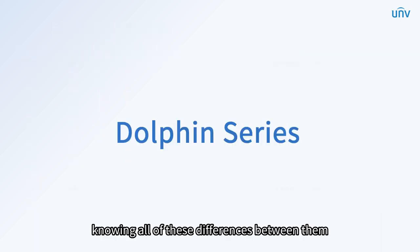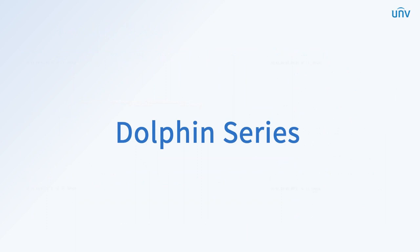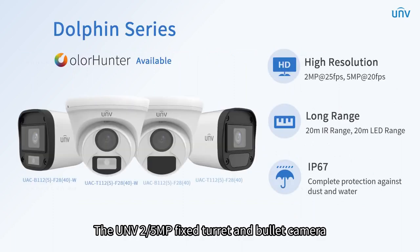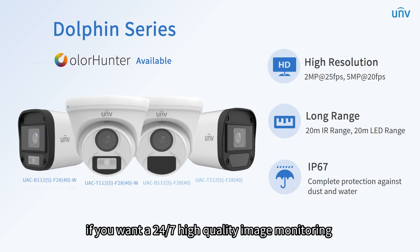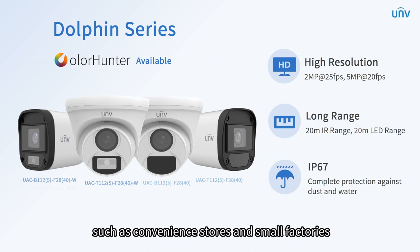Knowing all of these differences between them, let's take a closer look at the products. We will start with the dolphin series first. The UNV 2 or 5 megapixels fixed turret and bullet camera is cost-effective. If you want 24/7 high-quality image monitoring with a limited budget, we would definitely recommend it. It meets the needs of daily monitoring, perfectly for small scales such as convenience stores and small factories.